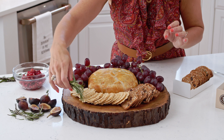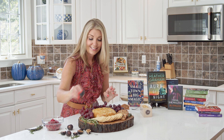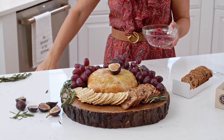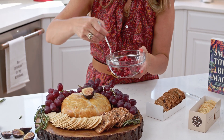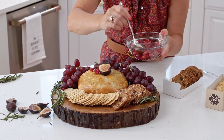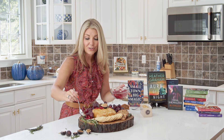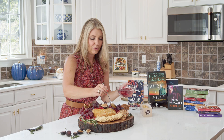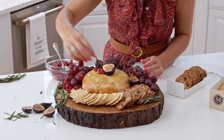I like to put some greenery on here, so I have some fresh rosemary. And since we're using figs, I'm going to put one little fig on top, just so you know what's in there. For some added color, I like to add some pomegranate seeds — you can just sprinkle these on the board. Cranberries look great with this as well; even some dried cranberries would be great. Then maybe put the rest of your figs all around.